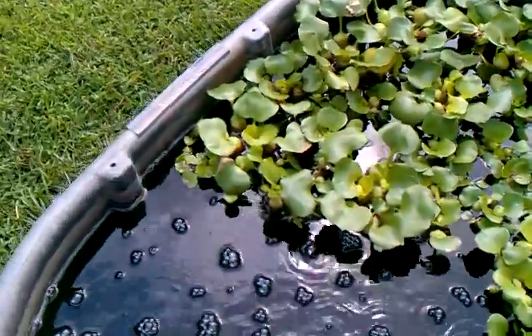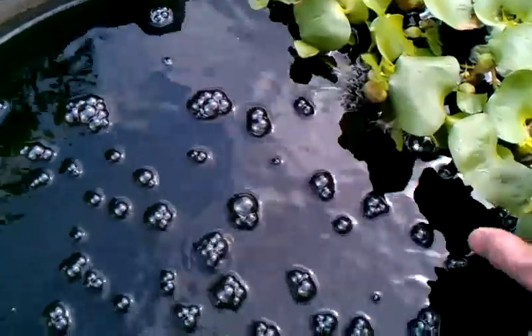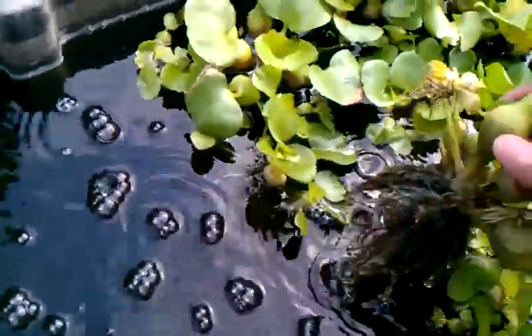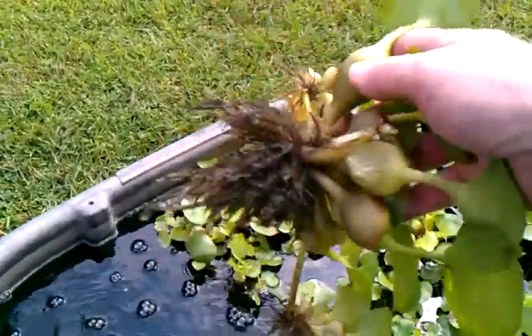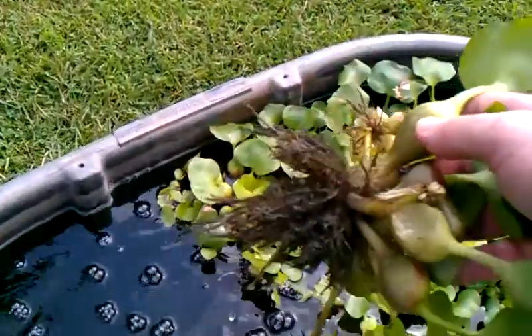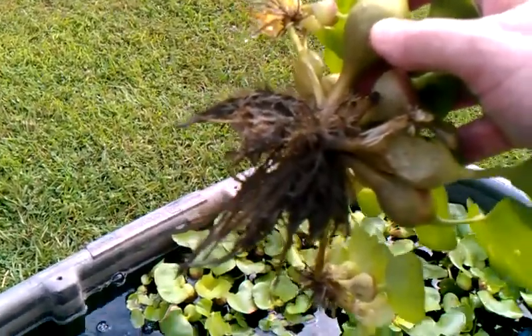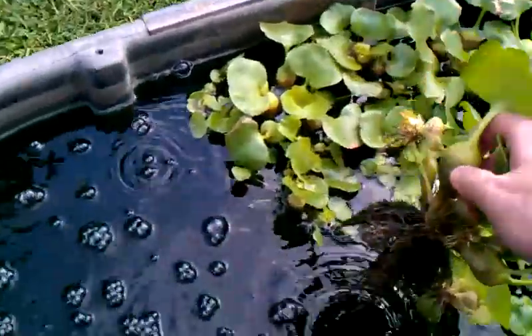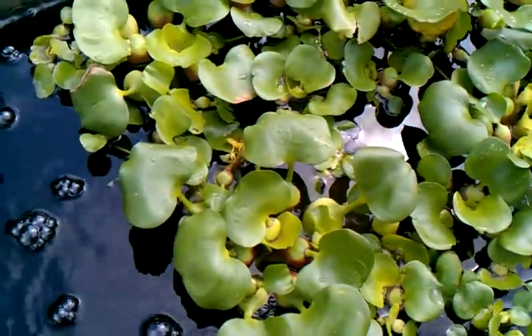While I'm here, I might show you something really interesting — the filtering capacity of the roots of the water hyacinth. I probably shook a lot of it off, so this may not be a good example, but the water hyacinth roots — the tilapia nibble on them a little bit and that's okay, they need a little salad. The roots have this really unique ability — let me find one that's loaded up pretty heavy to show you.